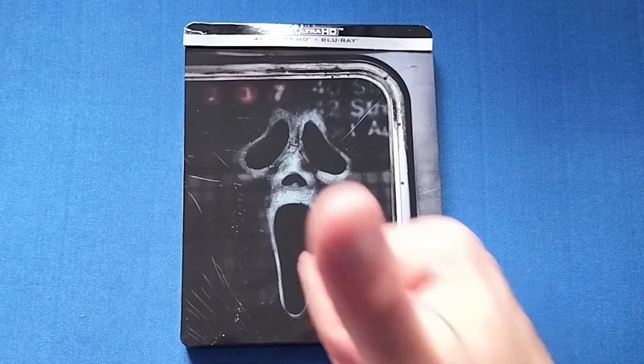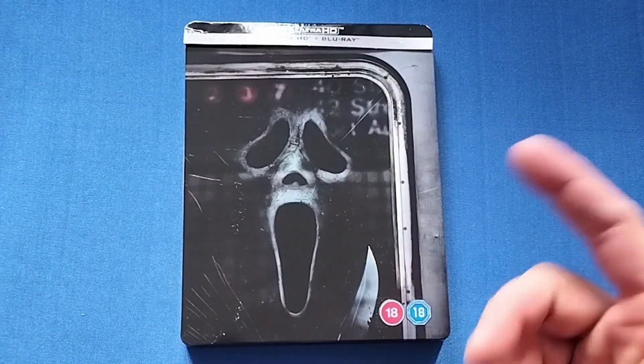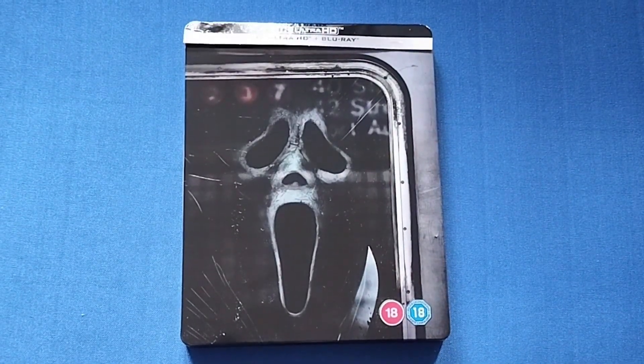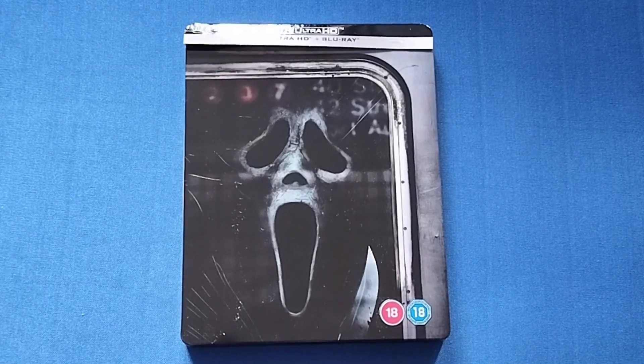If you liked this video, give it a thumbs up. Tell me your favorite scary movie in the comments and what you think of the Scream movies. If you'd like to see more videos, please subscribe to my channel. I will see you next time — bye!